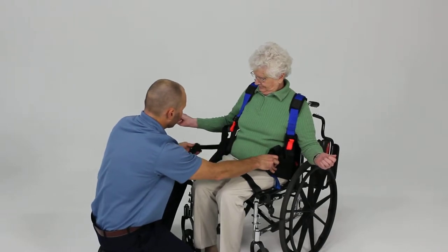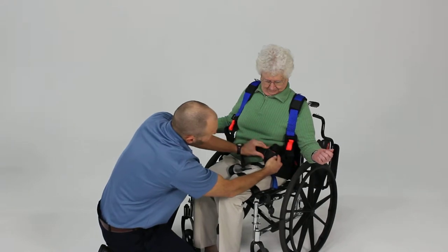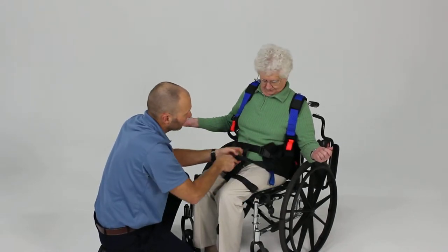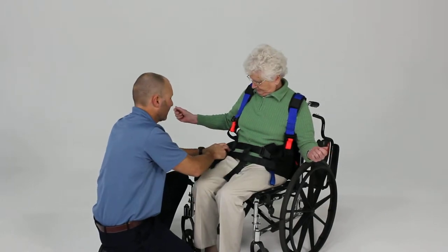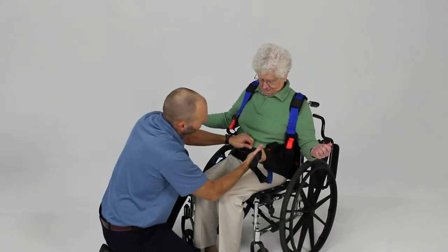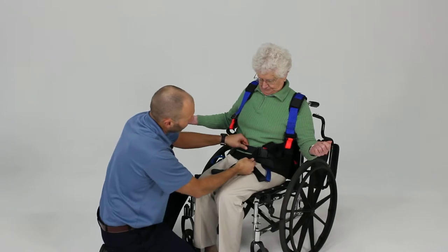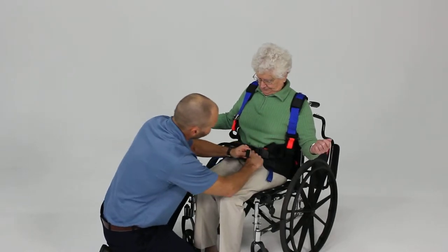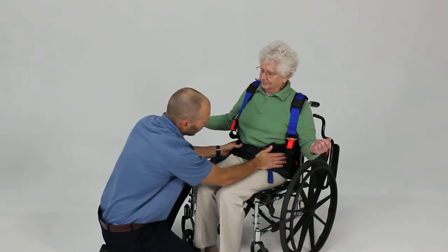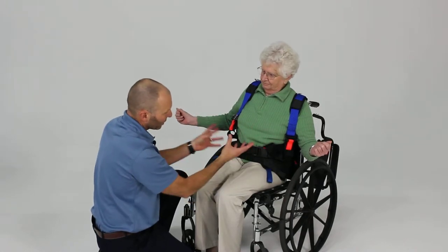Go ahead and clip the front buckles in place — the top one first, then the bottom buckle on the opposite side. We want to get these as tight as we can by holding onto the webbing and feeding it in as you pull directly across, which gives you the best angle of pull. Make it as tight as you can comfortably in the sitting position, because as they stand up it's going to loosen up a little bit.